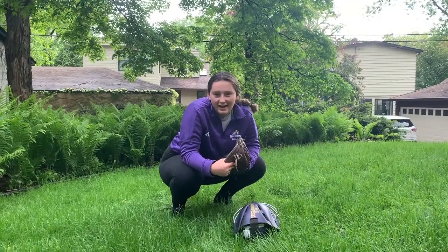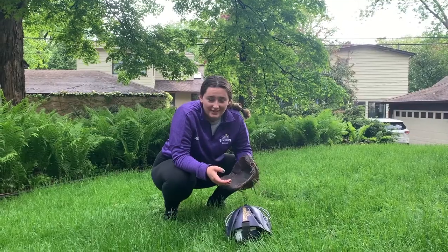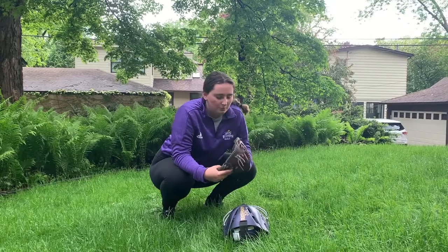Hey guys, I'm back. Super excited to do week two with Coach Rachel. This week we're talking about pass balls and how a catcher reacts to that. It's kind of difficult but once you get it down, it's super simple.